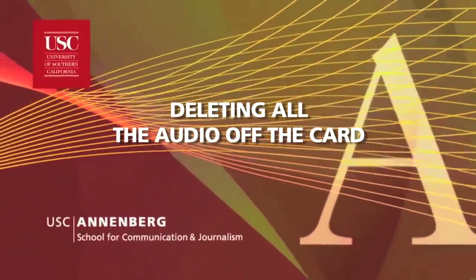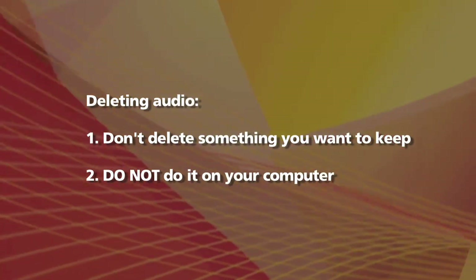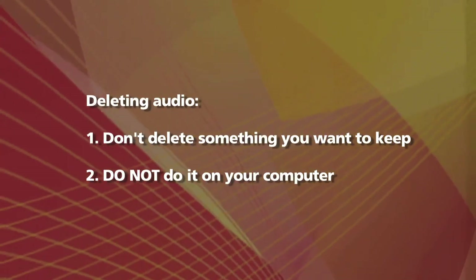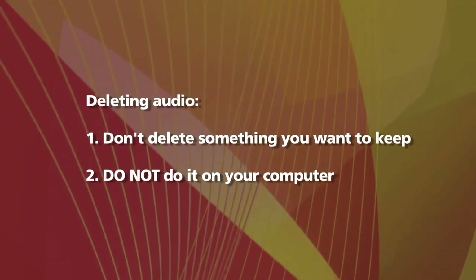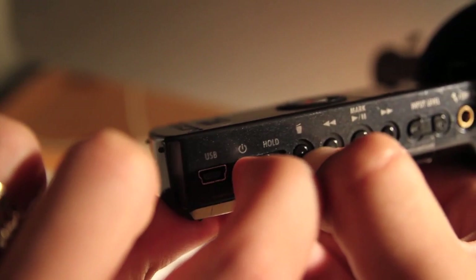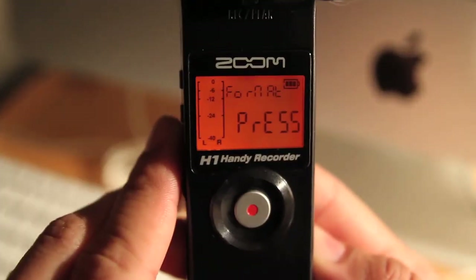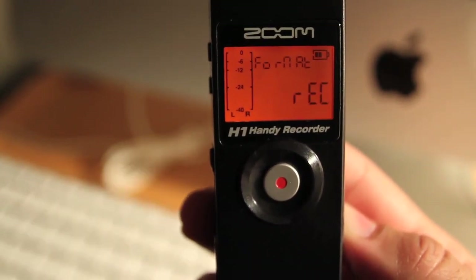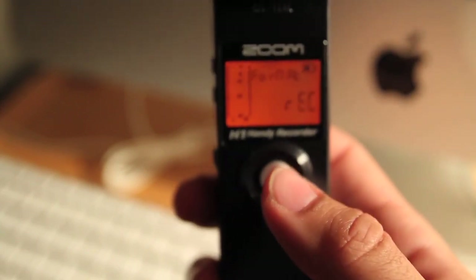Here is how you delete audio off the SD card, but consider two things. One, be careful you don't delete audio you want to keep. And two, only delete audio by using the recorder and by following these steps. Do not delete audio off the card with your computer. Instead, with the recorder turned off, hold down the trash button and slide the power switch to on. After 'Hi' disappears from the screen, the screen will say 'Format, press REC.' Press and release the record button, and the screen will say 'Done' before proceeding to the standard screen.